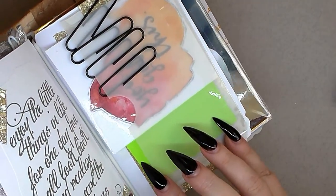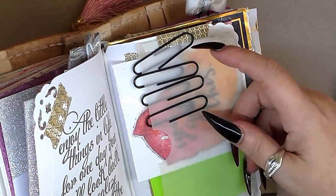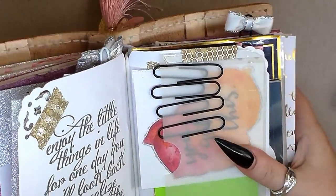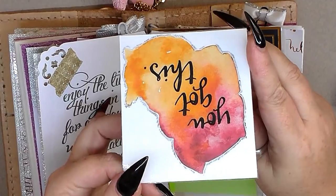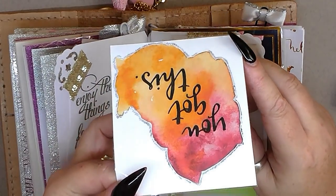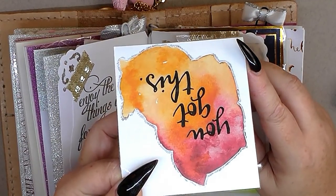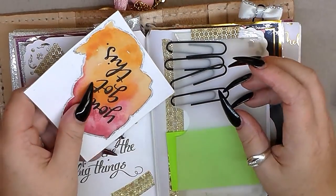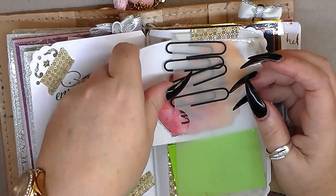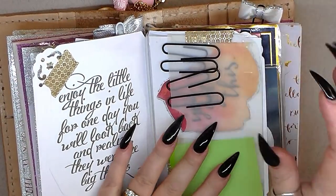I got an envelope-type thing and stuck it down onto the back. This is just some post-it notes — I keep some in here just in case I need them. Then this is another free printable from Pinterest that says 'You've Got This' — inspirational things. I love this washi, it's gorgeous.